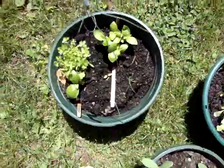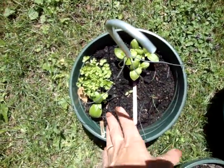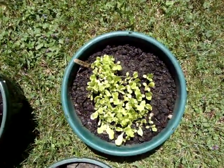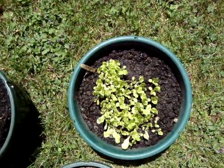Here's some basil, oregano, and parsley. You can have your own herb garden on your windowsill, your patio, or your deck. And here's some lettuce — lettuce is getting to be expensive. You can put lettuce and spinach in here as well.